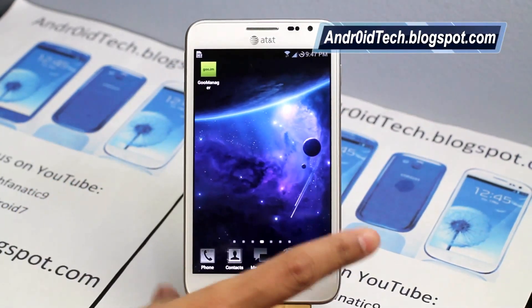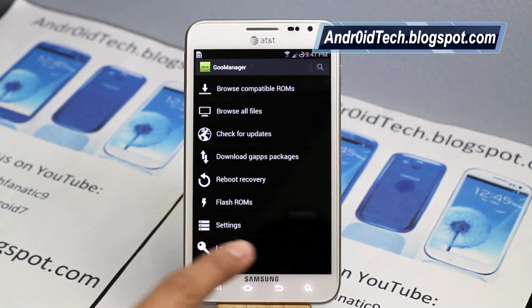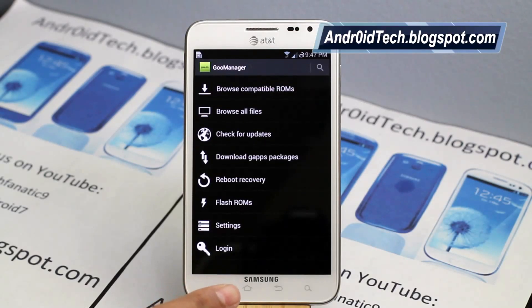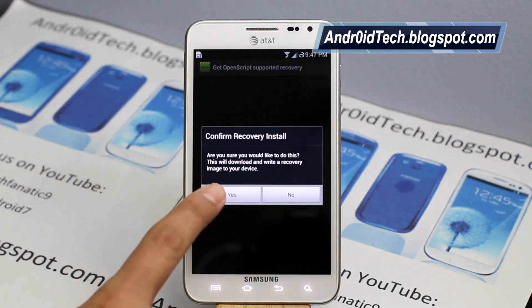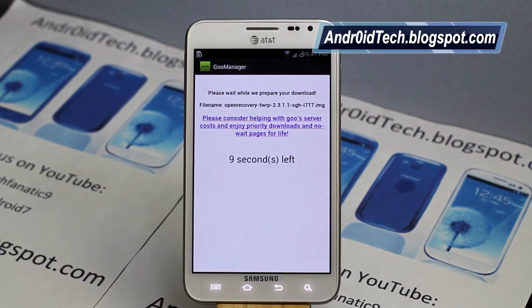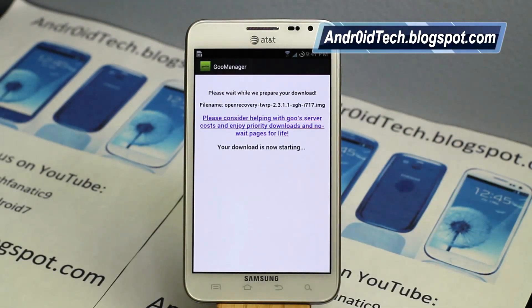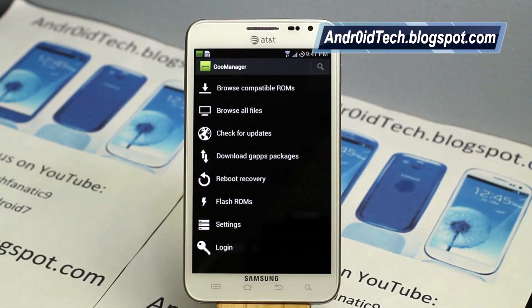First of all, we are going to go to the ROM Manager application. Once it opens, it will ask you for SuperUser or SuperSU permission — make sure you grant that. Then press menu and select 'Install Open Recovery Script.' Press yes, and it will find the recovery for your device in IMG format. Press yes again, and make sure you check the device number — it says i717, which is the device I'm using. As you can see, it's already started downloading and will flash itself. So all you have to do is touch 'Install Open Recovery Script' — that's it.